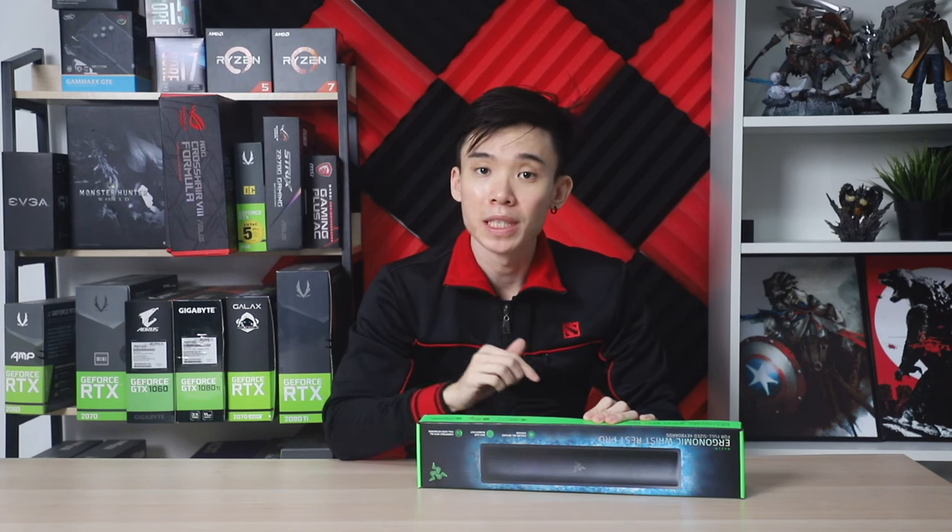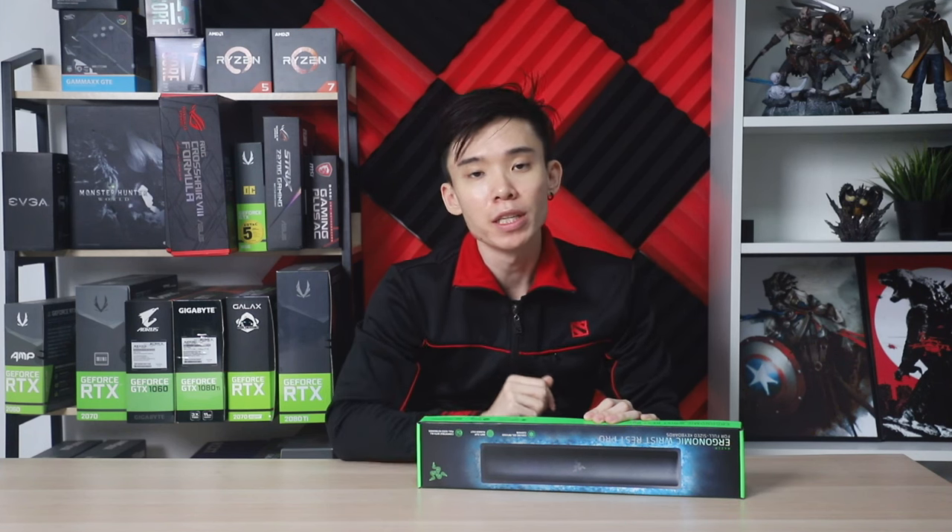Hey guys, Joshua here and today we're going to be taking a look at the Razer Ergonomic Wrist Rest Pro.